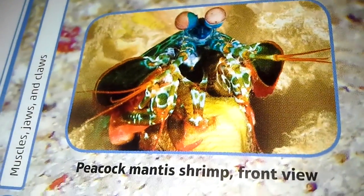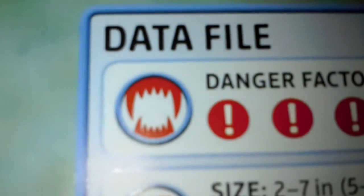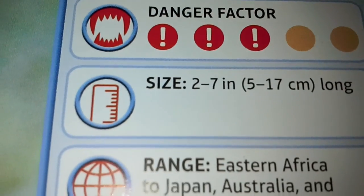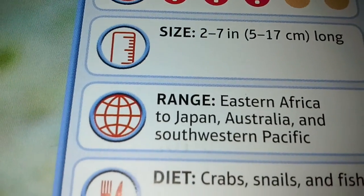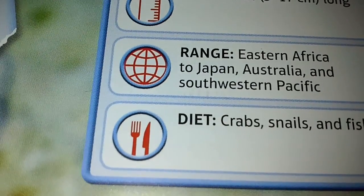This is a front view of a Peacock Mantis Shrimp. Let's move on to the Data File. The danger factor is 3. The size is 2 to 7 inches, 5 to 17 centimeters long. The range is Eastern Africa to Japan, Australia, and the Southwestern Pacific.